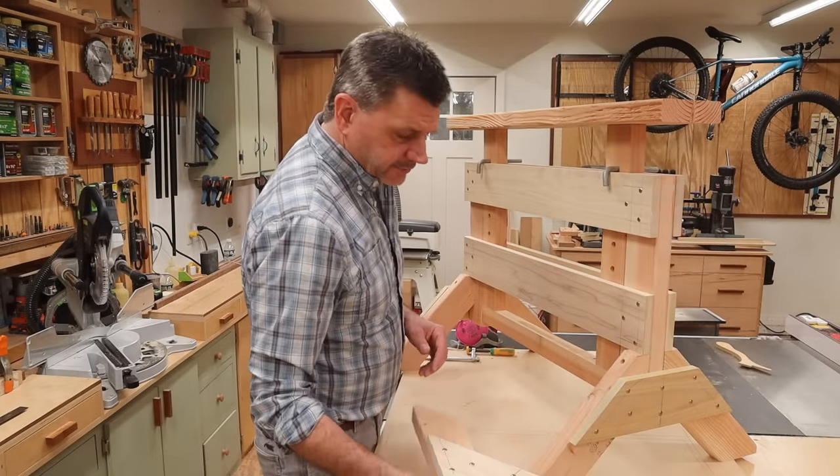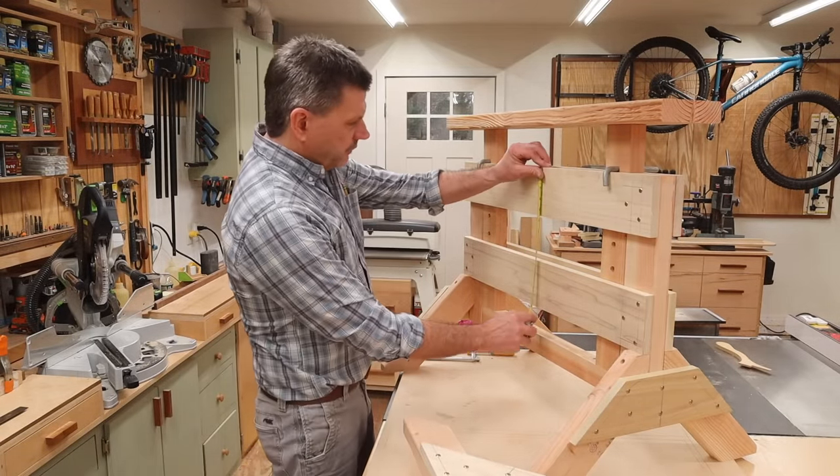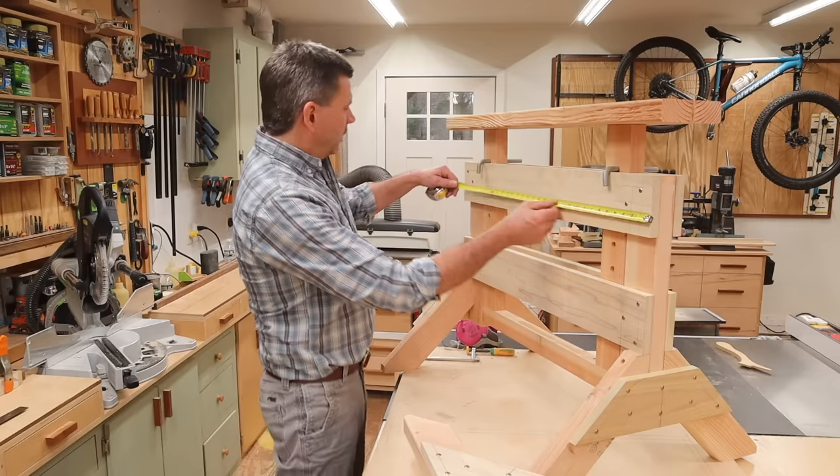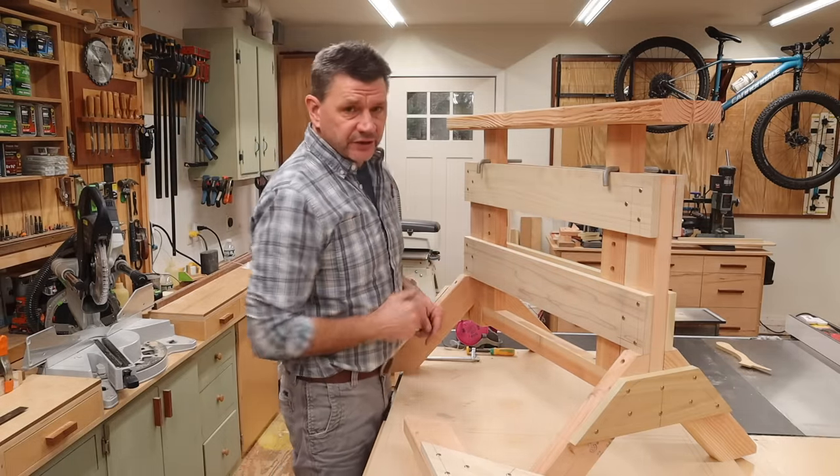Now that I have the legs made, the next step is to cut the cross braces. They measure four and a half by thirty one and three quarters, and I need four of them — two for each side.